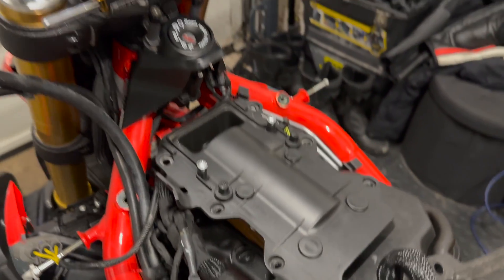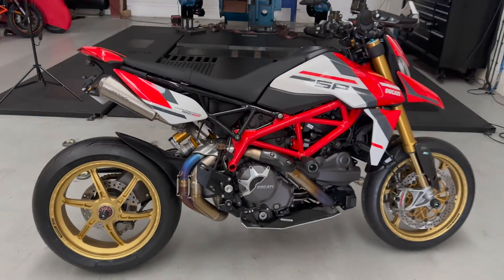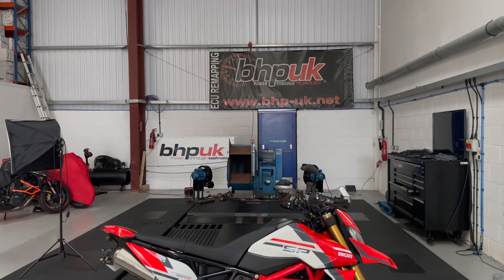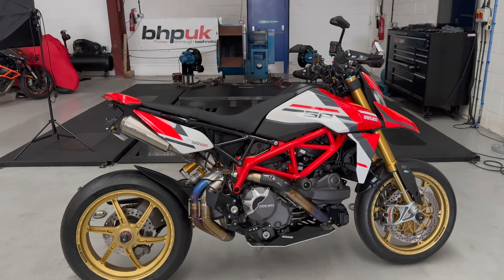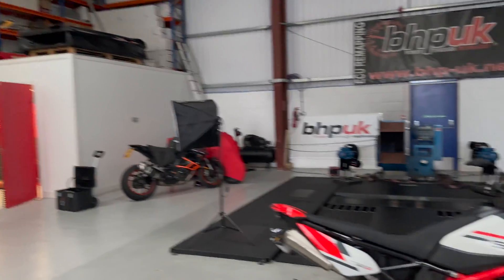Morning people! Full titanium system on, wheels are still blinging. Back here at BHP UK to get the bike on the dyno again, just give it a health check and see if it needs any tweaks. Cal's in there already sorting it out, so let's see how this goes.